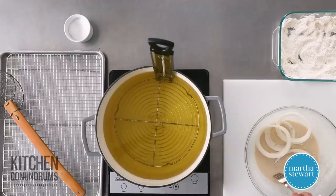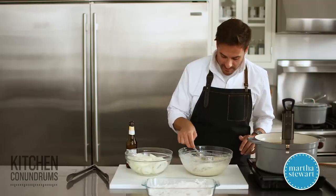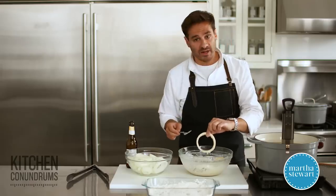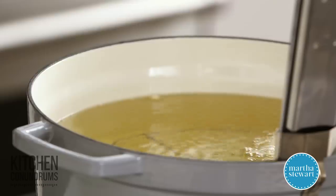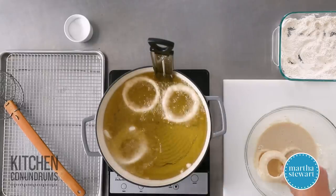The oil is up to 375 degrees — the perfect temperature. I'm gonna gently coat the onions in the batter. You can use a fork, a pair of tongs, or your fingers. Then these go right into your oil. You can let a little bit of the batter drip off. You're gonna fry these onion rings until they're nice golden brown and the onion is cooked throughout, and that's gonna take anywhere from three to four minutes.